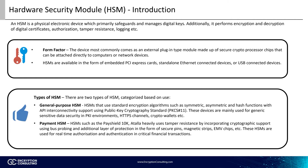Additionally, general-purpose HSMs support API connectivity through JCE, CAPI, CNG, and more. This allows software developers to create applications using languages such as Java and C# and interact with the HSMs using application programming interfaces. Examples of general-purpose HSMs include the nShield Connect, Thales Luna, and FutureX.